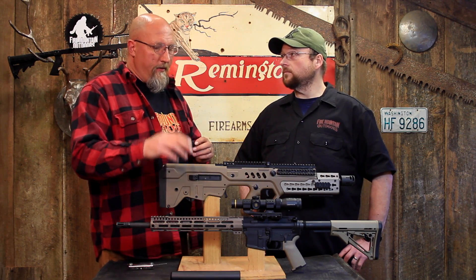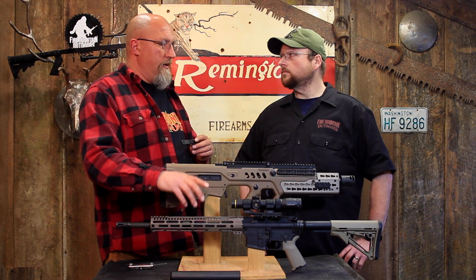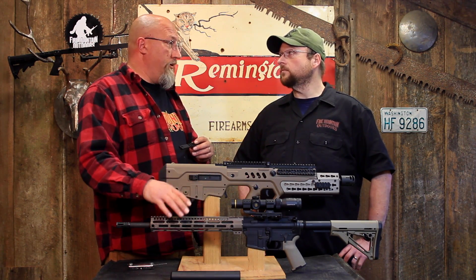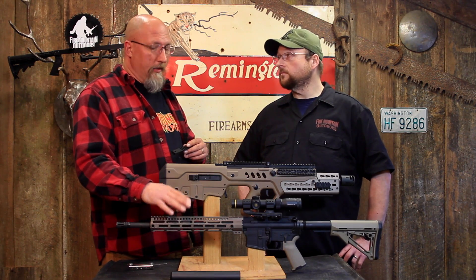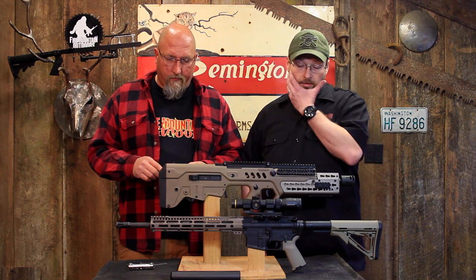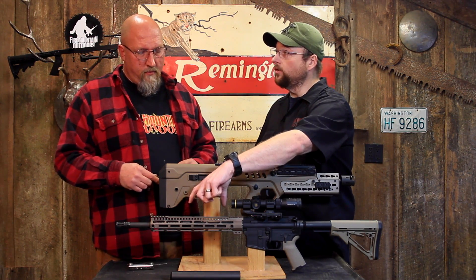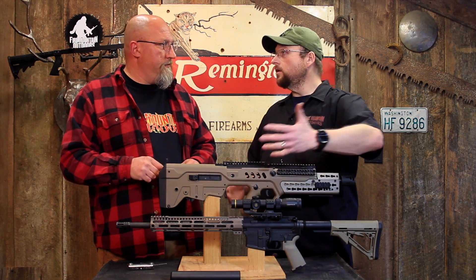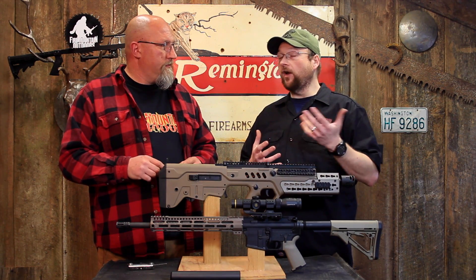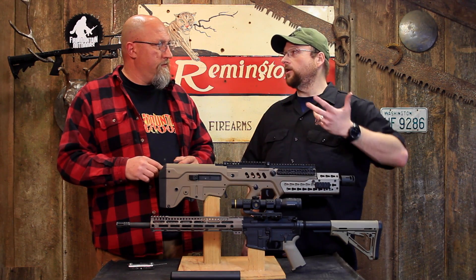I think the fact that M-Lock is easier to manufacture, and the fact that Magpul is throwing their weight behind it, is really where everything is going to be going. You can also use plastic on metal or metal on plastic, so you've got the versatility. If you've got the Magpul MOE handguard, you can mount your M-Lock accessories into it.